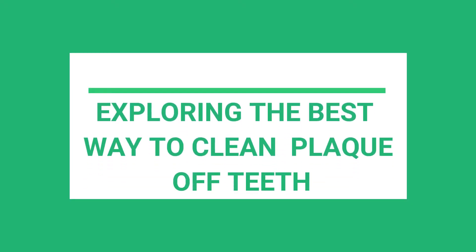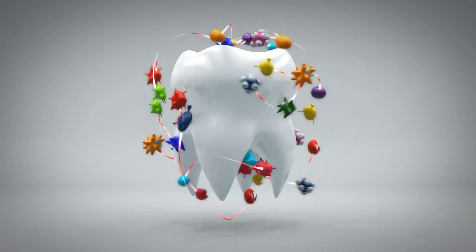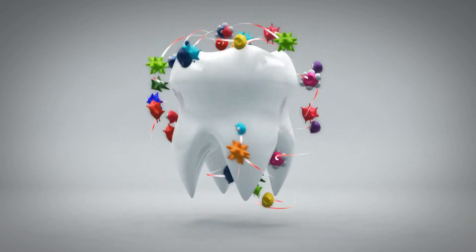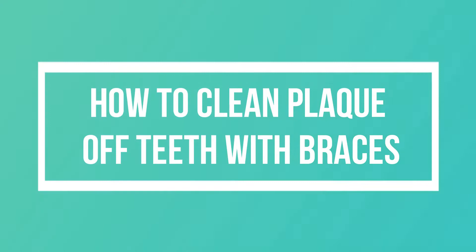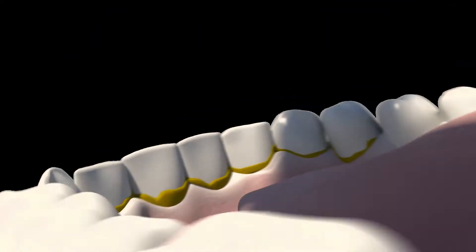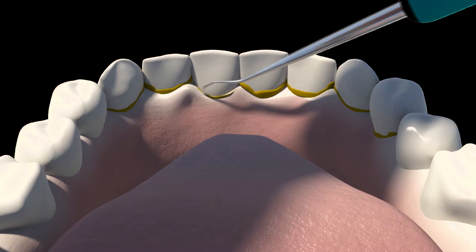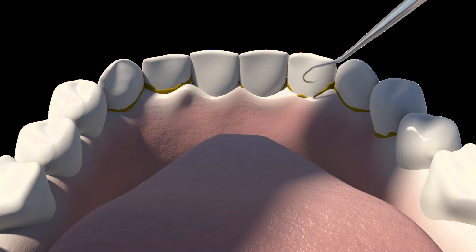Exploring the best way to clean plaque off teeth. Plaque is the thin biofilm that is deposited on the surface of the teeth when they are left uncleaned for a period of time. How to clean plaque off teeth with braces? Plaque is usually formed at the line between the teeth and the gums. It is also found in the shielded, difficult-to-clean areas between the teeth.